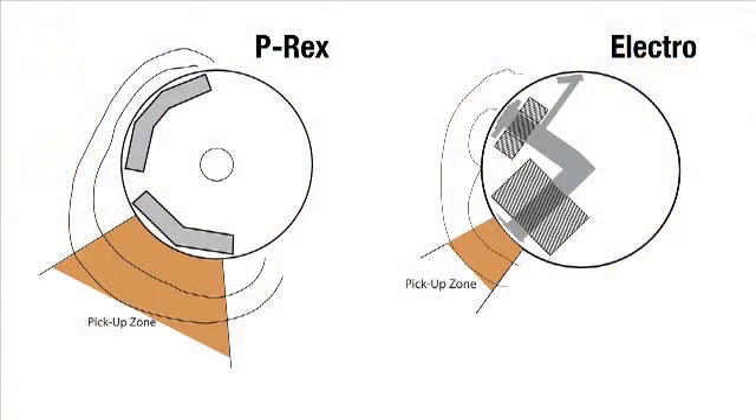Constructed of solid magnetic material, P-REX produces a magnetic field to the edge of the drum's housing. By contrast, an electro's core coil construction produces a magnetic field strongest at the core and weak at the edges.